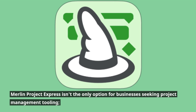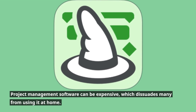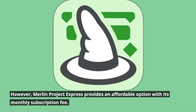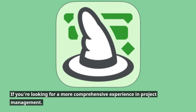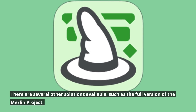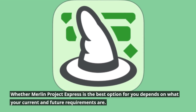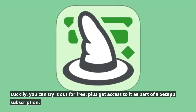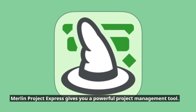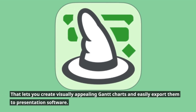Merlin Project Express isn't the only option for businesses seeking project management tooling. Project management software can be expensive, which dissuades many from using it at home. However, Merlin Project Express provides an affordable option with its monthly subscription fee. For a more comprehensive experience, there are other solutions available, such as the full version of Merlin Project. Whether it's the best option depends on your current and future requirements. Luckily, you can try it out for free, or get access as part of a Setapp subscription. Merlin Project Express gives you a powerful project management tool that lets you create visually appealing Gantt charts and easily export them to presentation software.